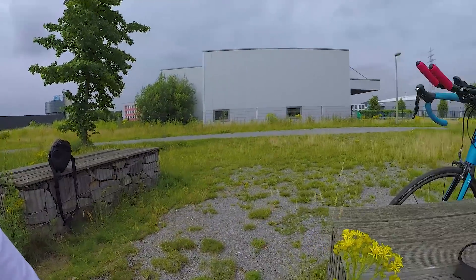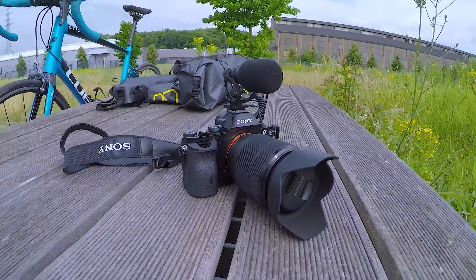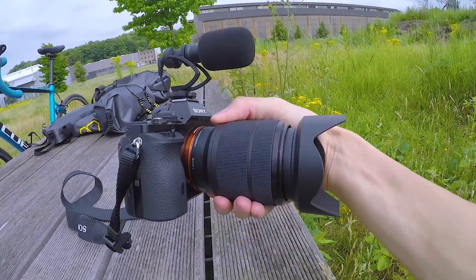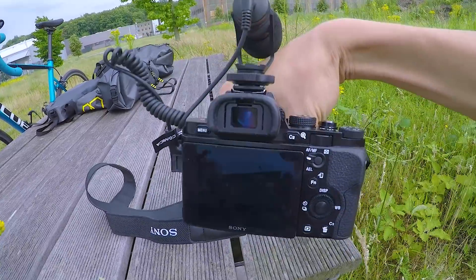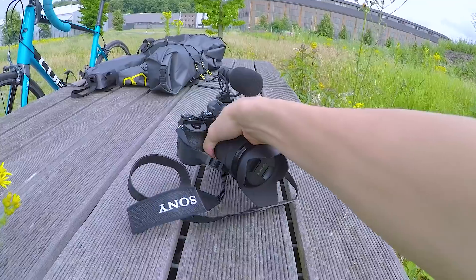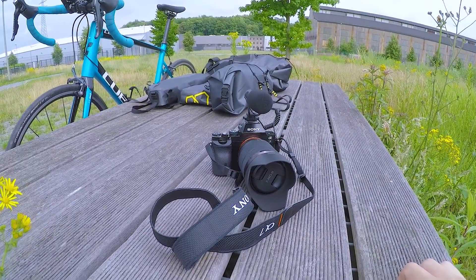Falls ihr euch wundert, womit die ganzen Videos gemacht werden: zum einen mit meiner GoPro Hero 5 Black – die filmt mich gerade. Und ich habe mir außerdem eine Sony Alpha 7 gegönnt. Ich bin gerade sehr fotobegeistert, muss ich sagen.